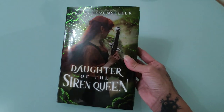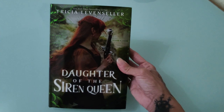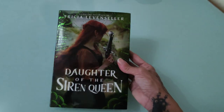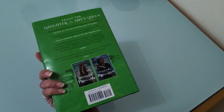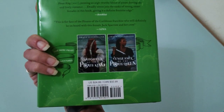Hi people! Today I want to show you this amazing new edition of Tricia Levenseller's Daughter of the Sidon Queen. I love the green details in the cover, I love that we have this Alosa on the cover. I love everything, and I love the upcoming one, Vengeance of the Pirate Queen.